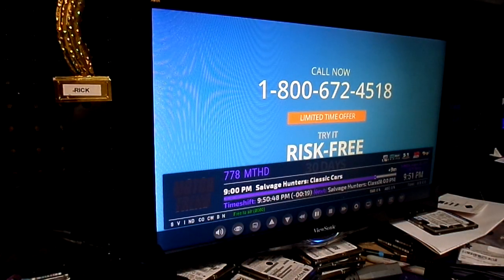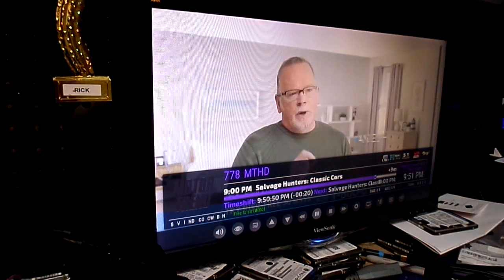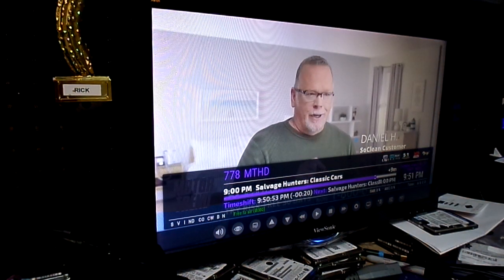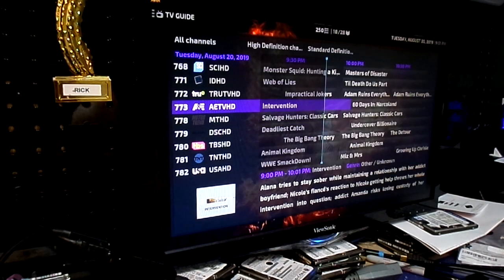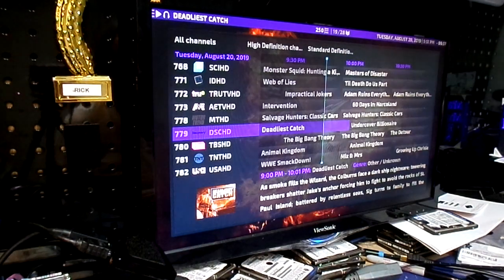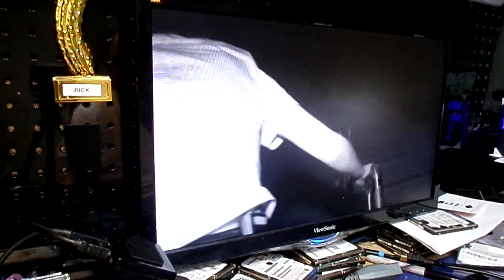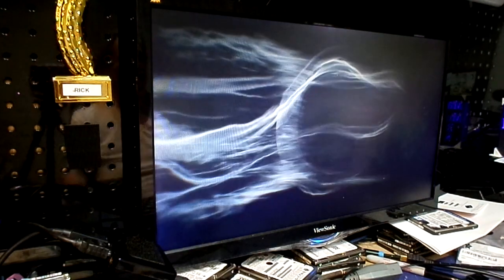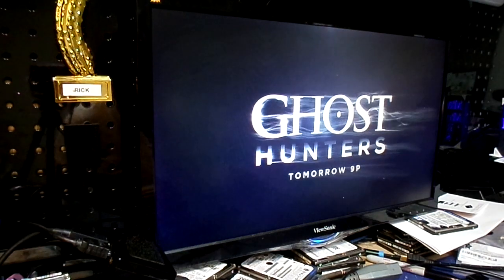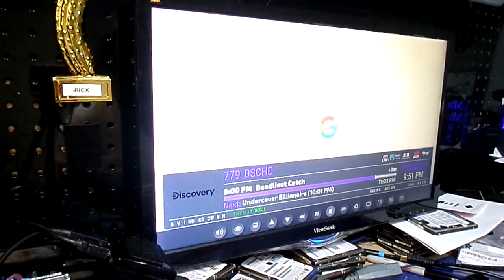Hit play. There you go — no problems there. It works great. Switching channels, no big deal. Discovery Channel — there you go, pulls it right up. Beautiful picture. Like I said, this is on the crappy little ViewSonic monitor. It's got a lot of potential, this thing.